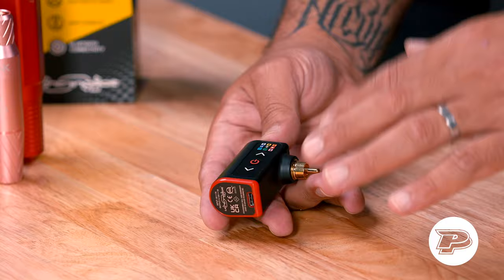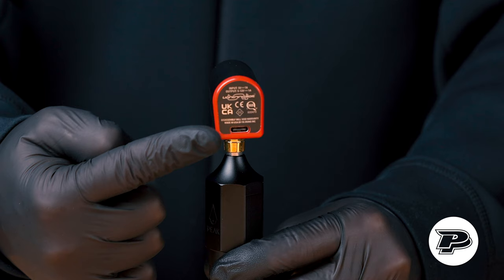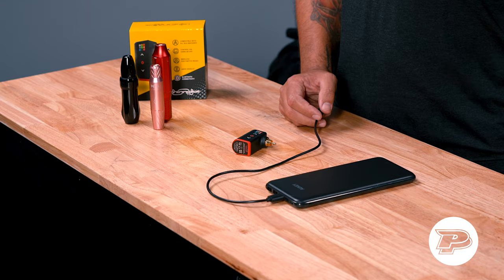The first thing you want to ensure is that you wake up the unit because we did not ship the unit alive. That means the Bluetooth and all the components are going to be turned off. In order to do so, plug the USB-C right here into the connector briefly for a couple of seconds and that's going to wake up the unit. You can use any USB-C charger and also battery packs for cell phone charges like this one.